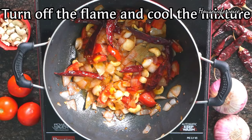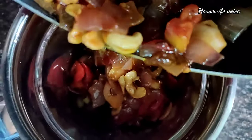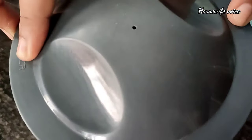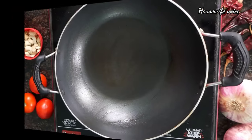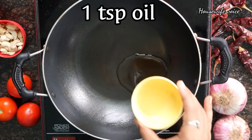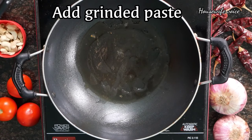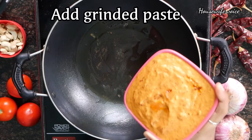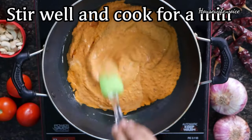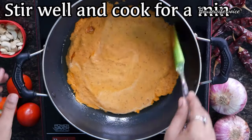Now we will grind. We will mix, fry, and grind. Add 1 teaspoon of oil.